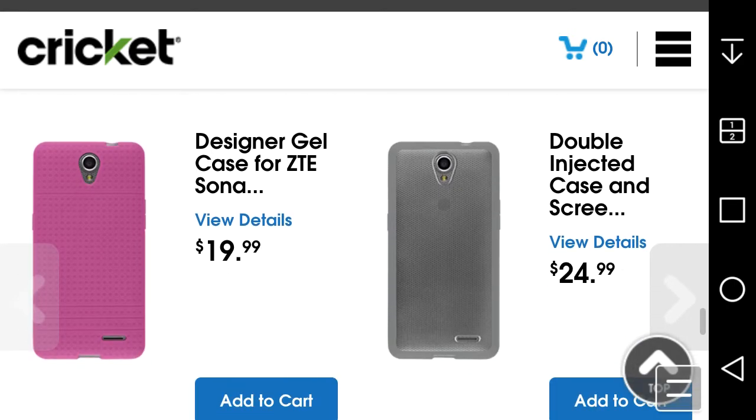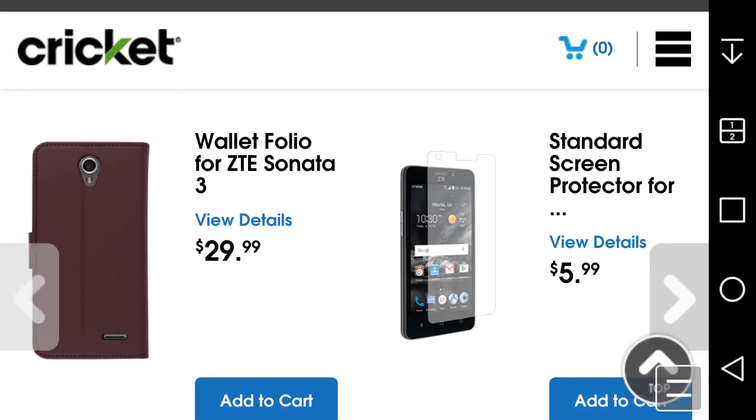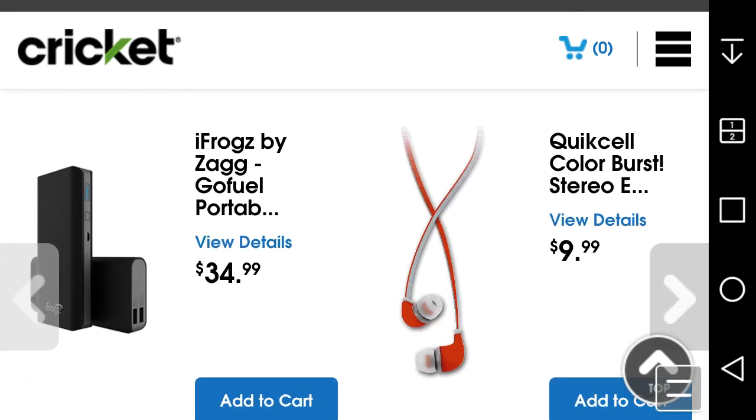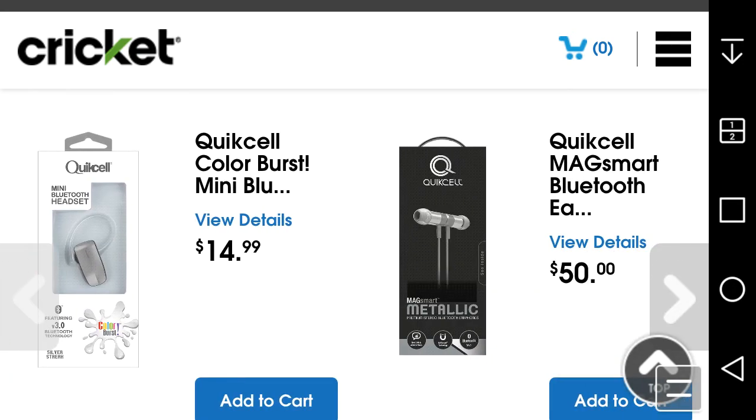A qualifying monthly service plan is required. Accessories for the Sonata 3 include a gel case in pink, a dual-layer case with screen protector, a wallet folio case, screen protectors, and an Invisible Shield. You can probably find these cheaper on Amazon, though it may be a while before accessories show up there since the phone is brand new, just released today July 15th.